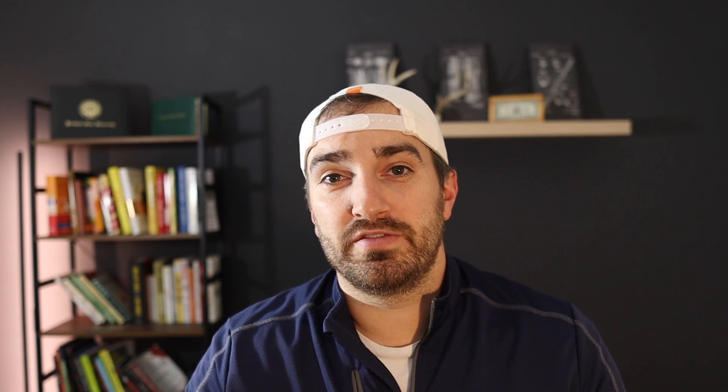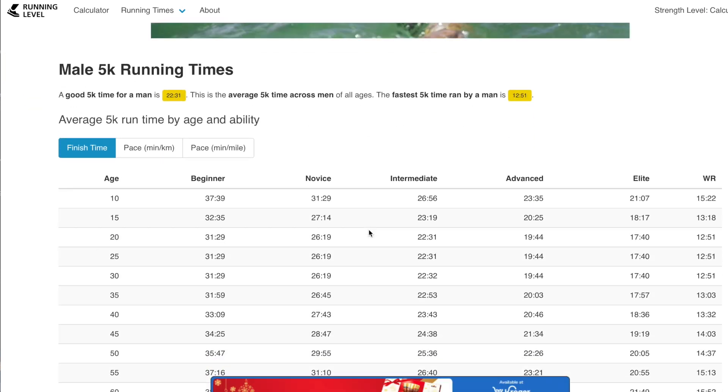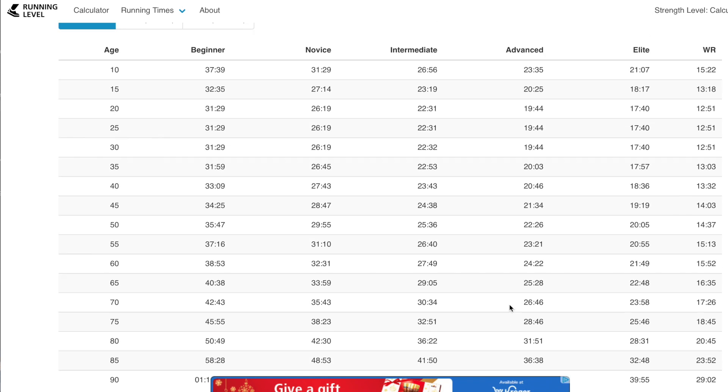This watch is a Garmin Fenix 7 and it has an unbelievable amount of features, but the main one I want to focus on is the training plans built into this watch. I ran a 5K yesterday and my time was slower than what most beginners do at my age. I looked up times online to compare beginner versus elite runners, and let's just say mine was embarrassingly slow — I can only go up from here.